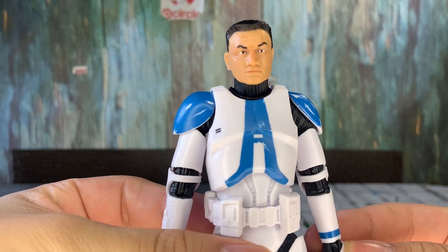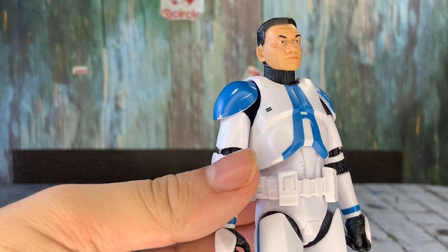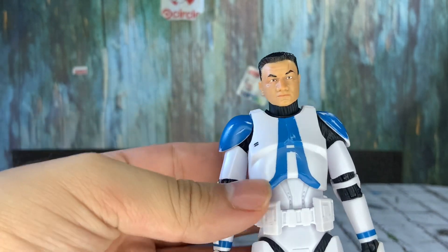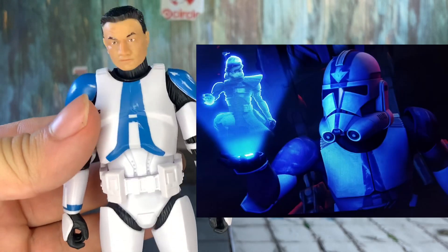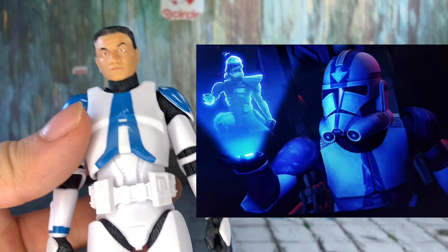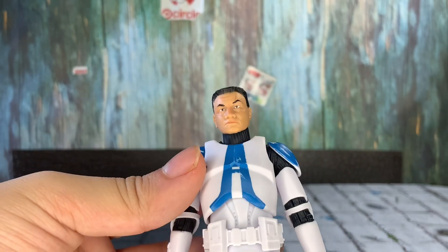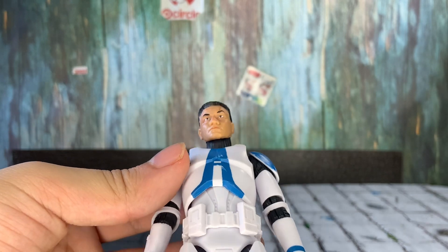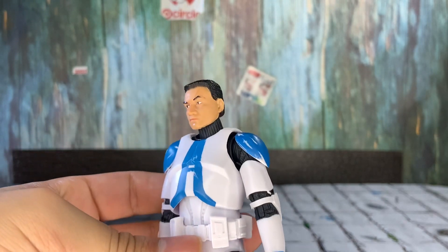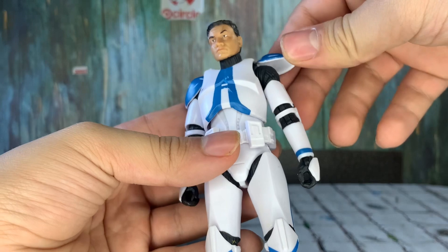Taking a closer look at the figure, you can see this has the Temuera Morrison face sculpt — you can see the little scar and everything. This is Commander Appo, and this is going to be a still from the show I guess. I don't know how accurate this is compared to the Clone Wars show, but Commander Appo did show up in Revenge of the Sith, though he looked like a regular clone trooper rather than with the arrow and the helmet.